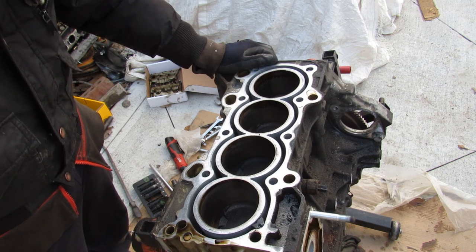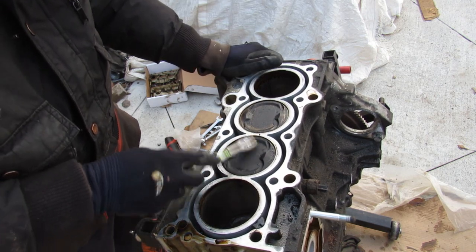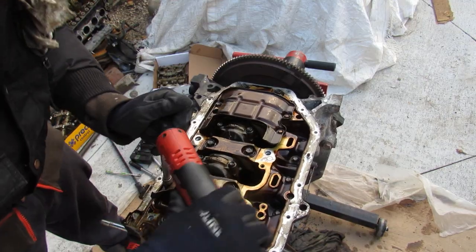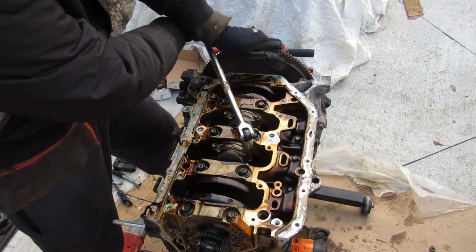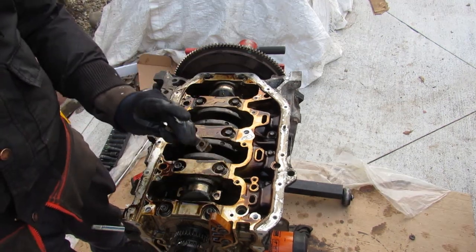Taking a look at the top of the engine, I don't really see any failure. This engine was definitely broken in — it's got a lot of carbon buildup on the top — but other than that it looks pretty healthy. I'm going to remove these oil baffles from the bottom with a couple of 10mm bolts, then knock free the connecting rod bolts and remove the connecting rod caps.